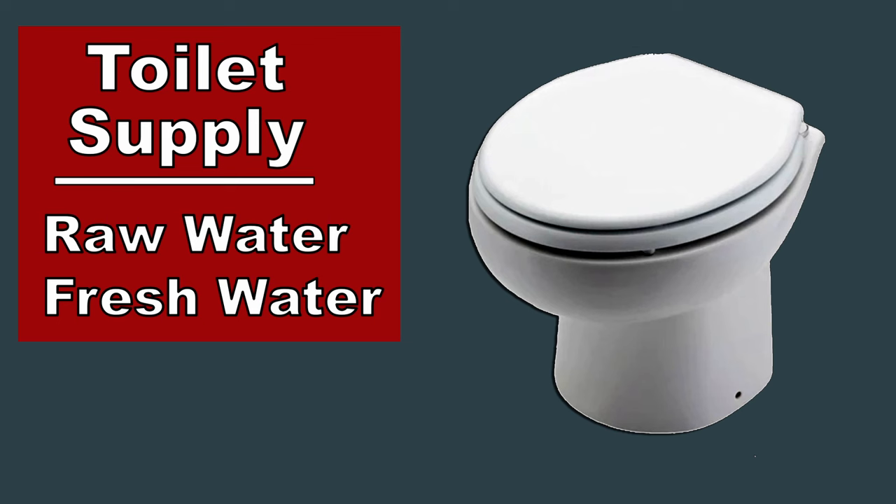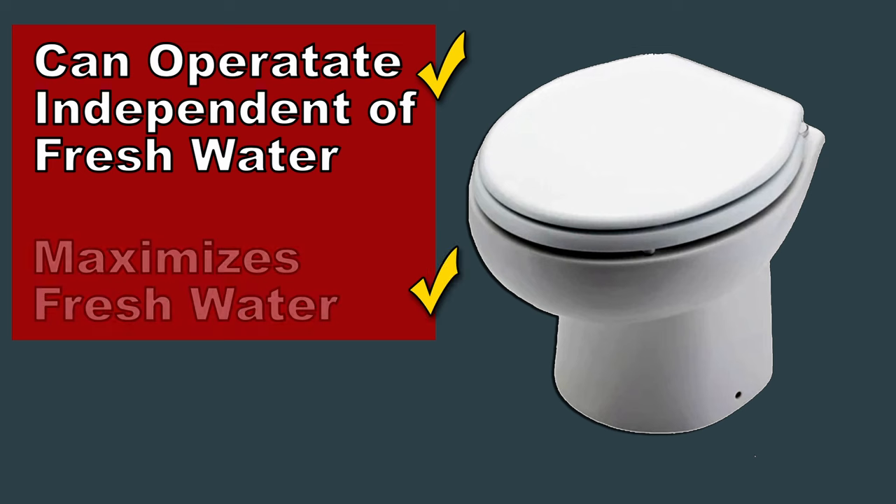In the case of the Albin 27, I think my toilet is going to be supplied by raw water. This will allow me to maximize my freshwater supplies for long-term cruising.